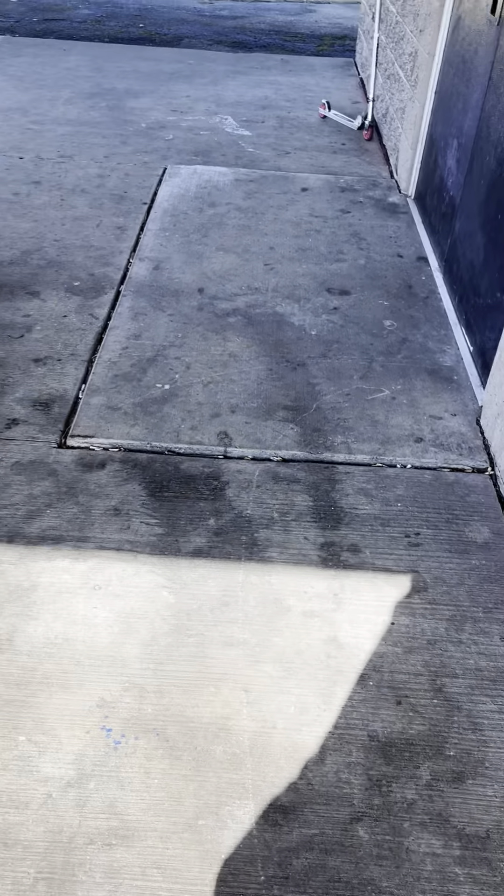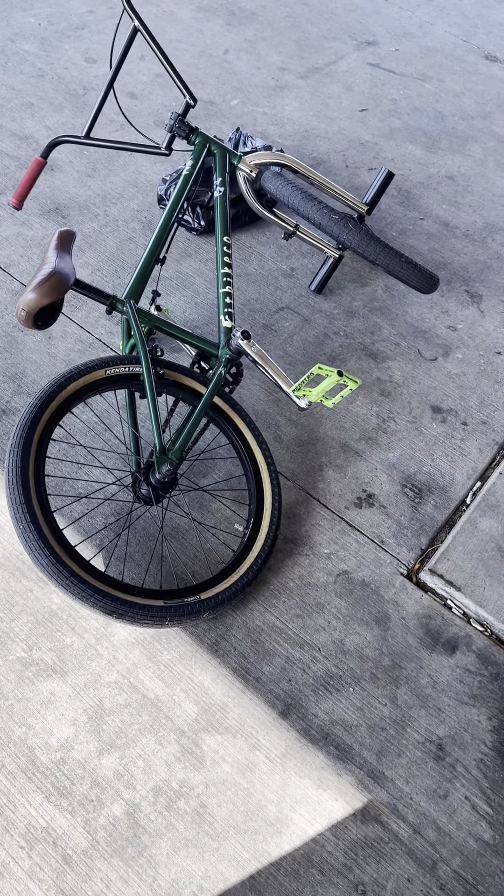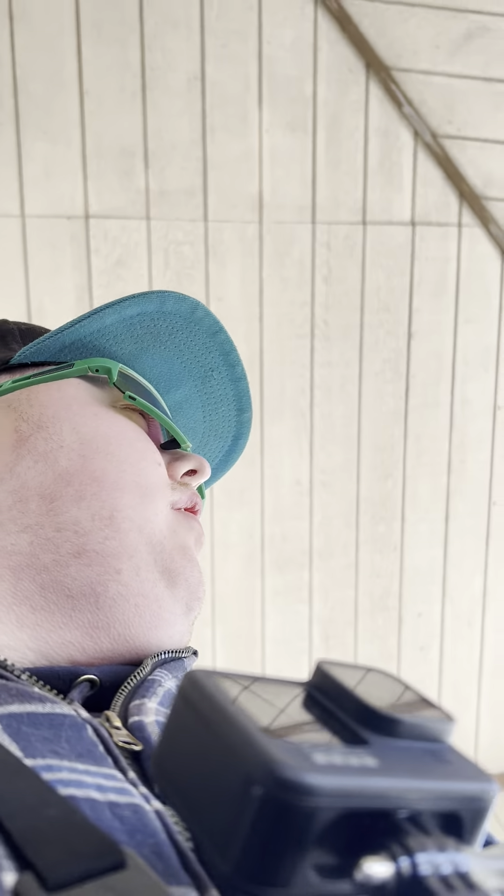All right guys, welcome back to another video. Back at it again up at Dan's, got the BMX bike out today. Figured I'd get the BMX bike back out.